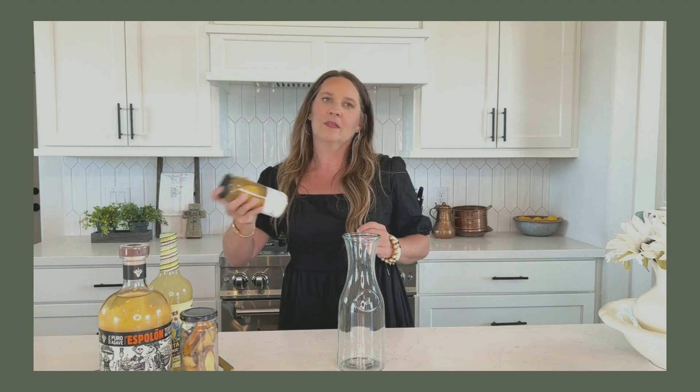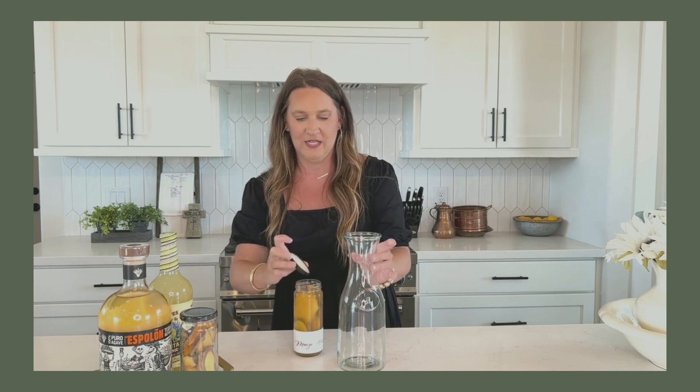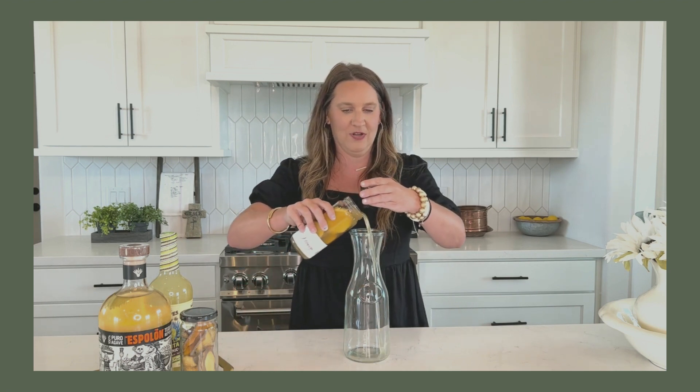Once you pull it out of your fridge, go ahead and give it a good shake, and then you can go ahead and strain it into your pitcher or carafe. What I have here is a 50-ounce carafe. You can get them off Amazon, or if you just have a pitcher laying around your house, use whatever your heart desires.